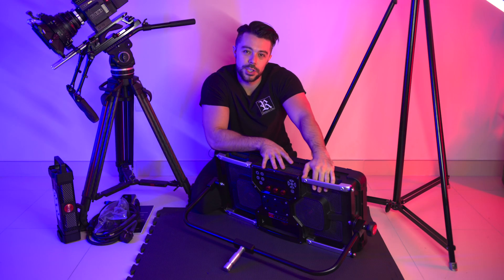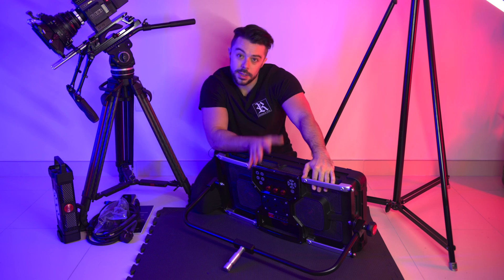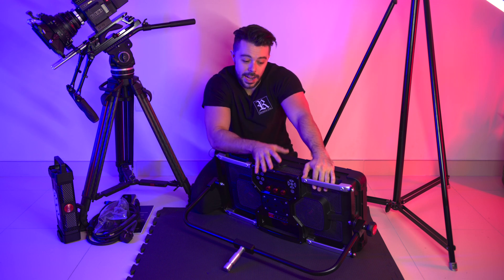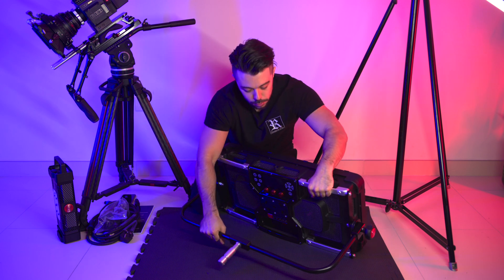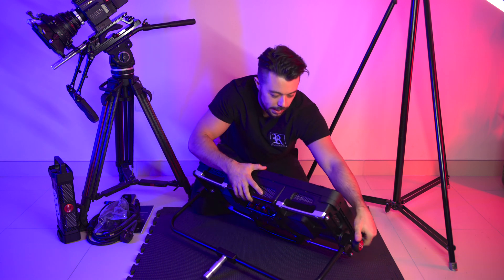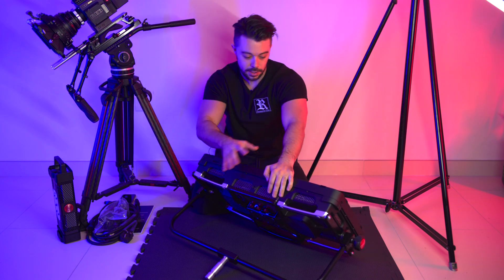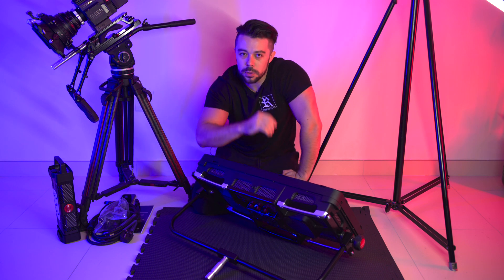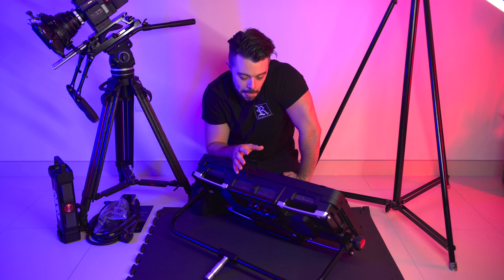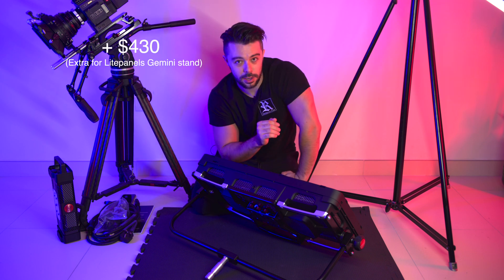We often find ourselves in situations where we need the light placed on the floor at a low angle. The design of the Titan X2 allows it to do just that. With the yoke, I can simply twist this and smoothly adjust the angle with one handle to get the desired angle. It seems simple, but if I were to use a Light Panels Gemini, I would have to pay an extra $430 to allow it to sit on the floor.